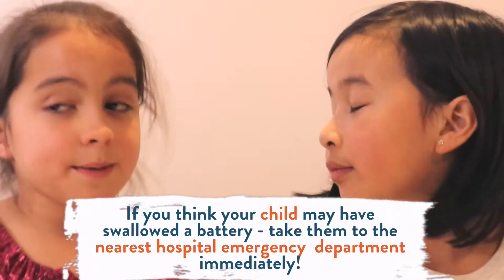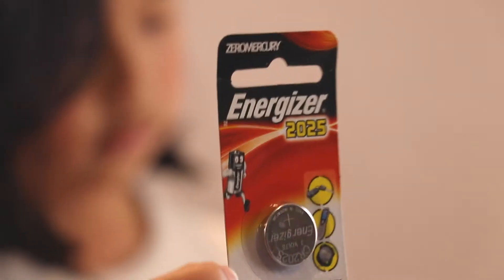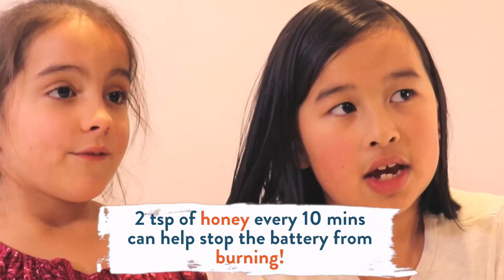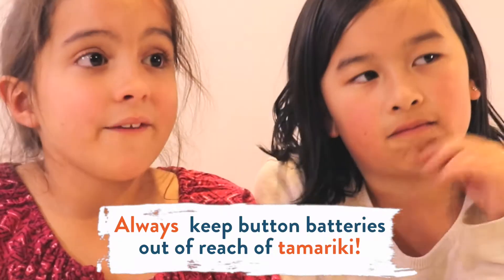This is what a battery does. What do you do if you think your child swallowed a button battery? You take them to the hospital immediately. The faster you get there, the quicker you can get that battery out of your child's throat. If your child is over one and you think they swallowed a button battery, you can feed them two teaspoons of honey every ten minutes for the first two hours — it helps neutralize the battery and stop the burning. It's also a good idea to just keep button batteries away from children.